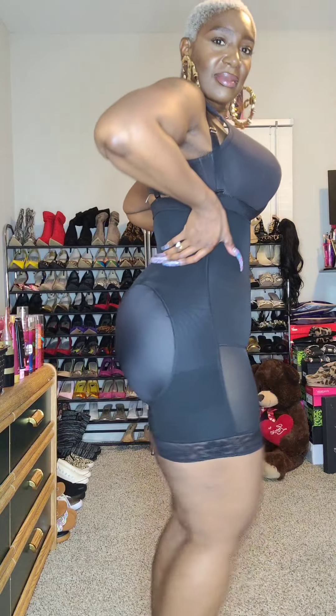I feel so sexy in this shapewear by itself — I almost forgot that I have to put on a dress above this. Let's get that dress on. Look at how easy this dress just glides over top of this shaper.